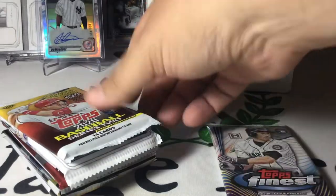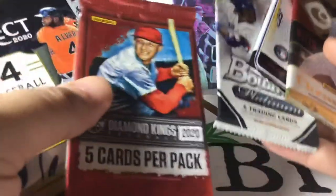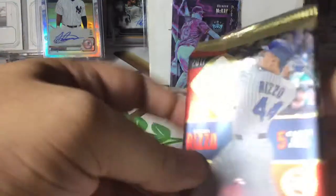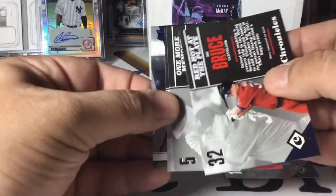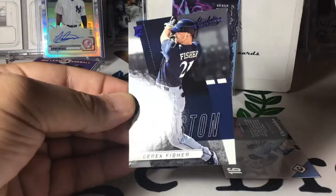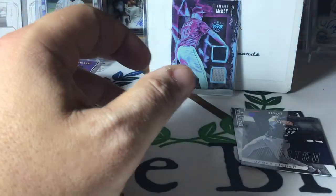We're definitely going to save the Finest and the two hobbies for last. We'll save the Bowman for a little later. 2017 Chronicles can have a hit. It's different from 18 and 19 Chronicles in that it's way more base heavy — very few parallels, usually just one parallel per pack. So this is the basic design: Bo Jackson, Jay Bruce, George Brett, Kole Calhoun, and then a Derek Fisher rookie as our Absolute Baseball parallel. A little more base heavy, but still fun product.